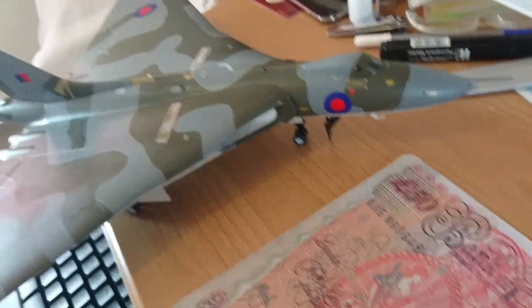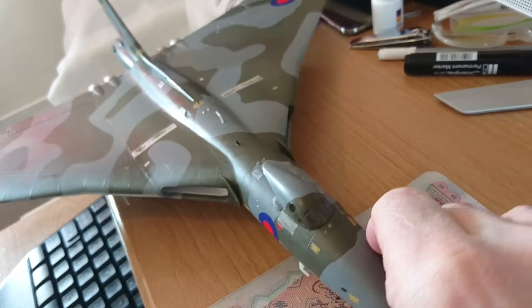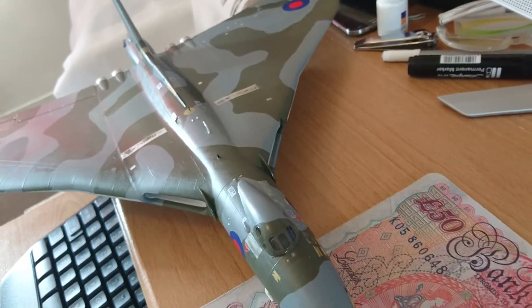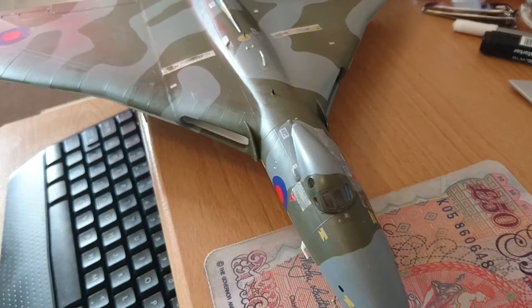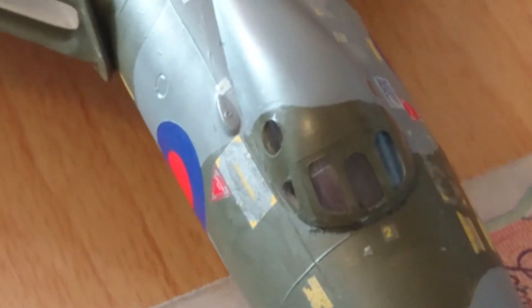If I can turn the canopy towards you, you'll be able to see the canopy framing. I actually managed to frame this canopy perfectly, even with a brush — it's really nice. If I can get this to come into focus a little bit more for you, the actual canopy itself is really, really tasty.